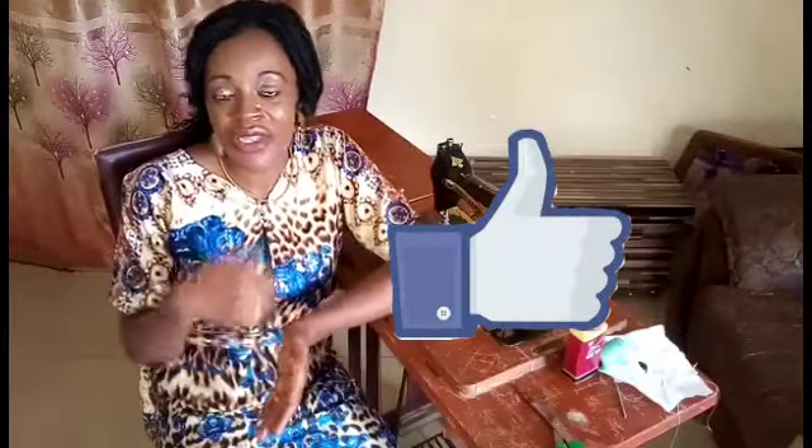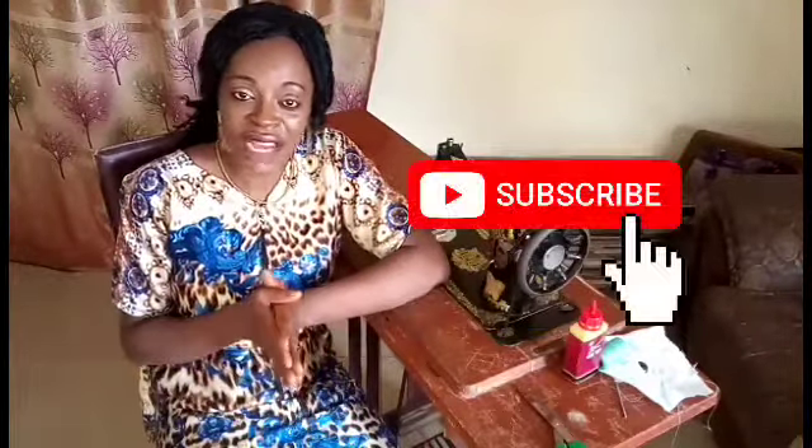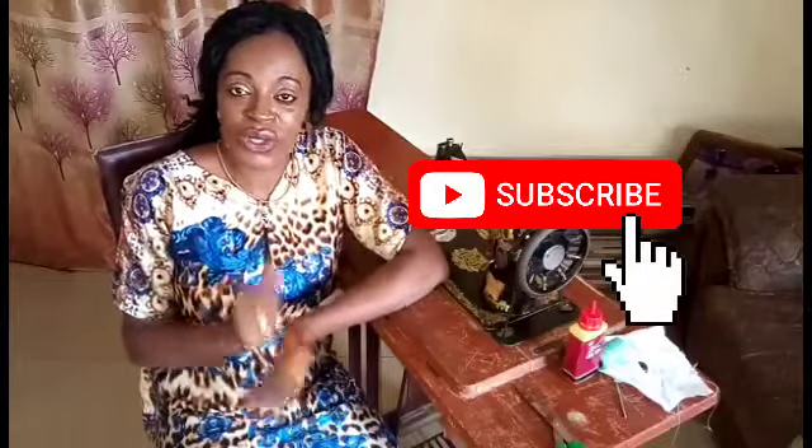All you need is constant practice — keep practicing, follow everything step by step, and you'll be perfect. I hope you like this video and that it's helpful. Please give it a like, subscribe to my channel if you haven't done so, and turn on the notification bell so you get notified whenever I upload a new video. Thank you so much for watching — see you in my next video, bye!